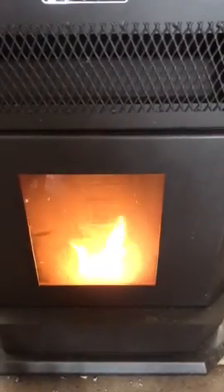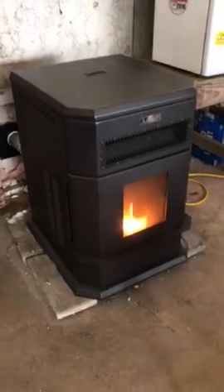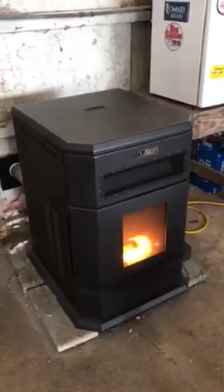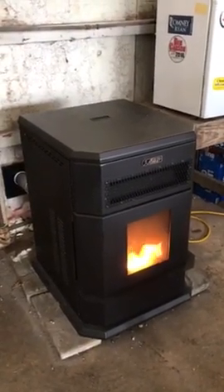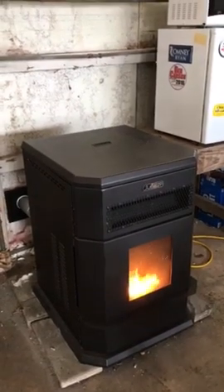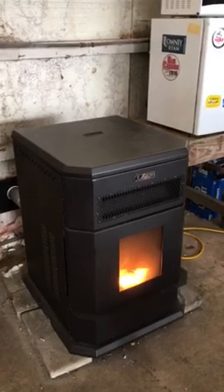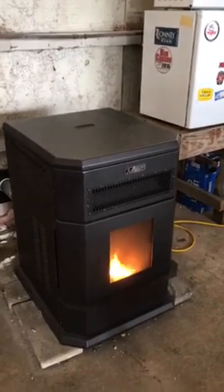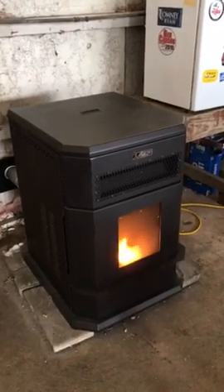Hopefully this will help some of you guys out. I did a lot of searching on the internet to figure out how to get this thing running. I hope it will heat this space. I bought this old pole barn — it's not insulated very well and there are so many air gaps. But I think this thing is rated for 68,000 BTU or something like that. Hopefully it will heat this space. Good luck, and I hope you can get some heat going.